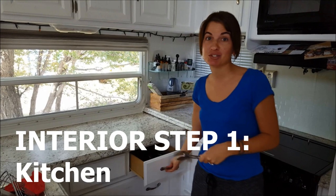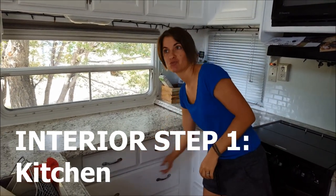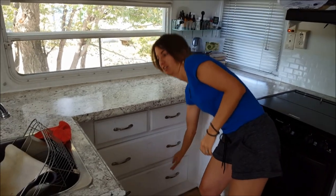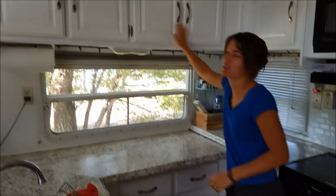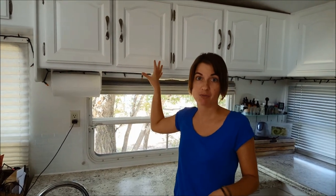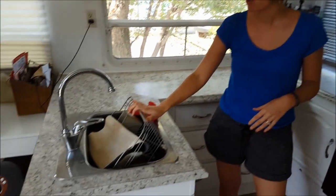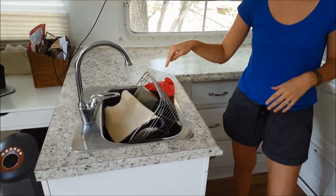In the kitchen, the main thing you want to do is make sure that you put all your dishes away — that's kind of obvious. Double check your drawers and cupboards to make sure they are latched. We have never had a problem with them opening if they're latched appropriately. I also usually put my strainer in and clean my sink before I leave every time.